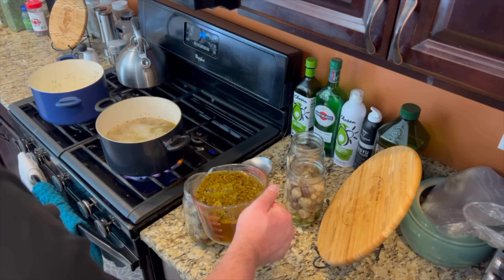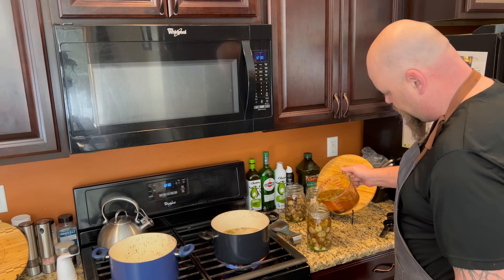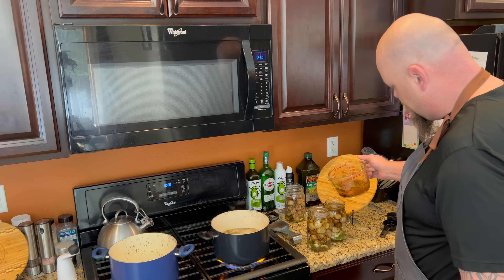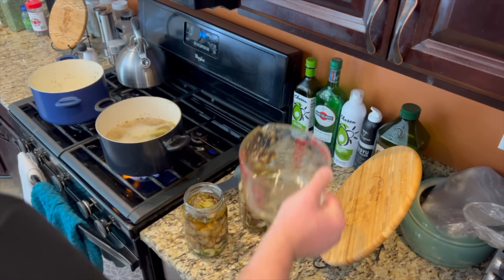Now I'm just gonna start filling up the jars with the pickling solution. Looks like we made a lot of extra pickling solution.